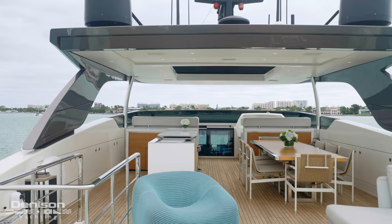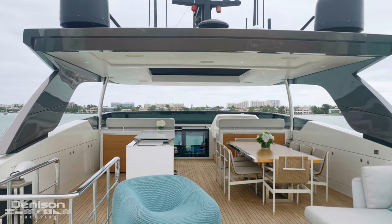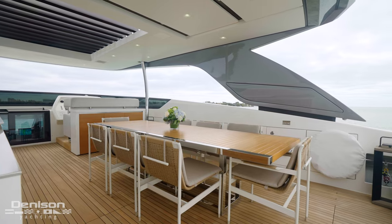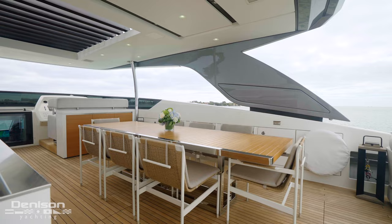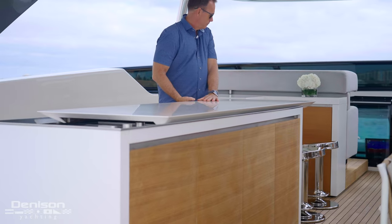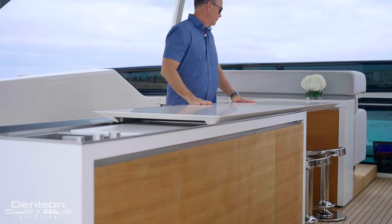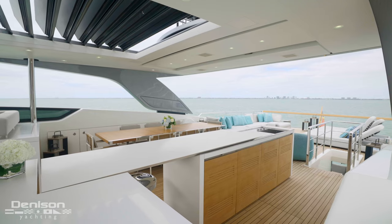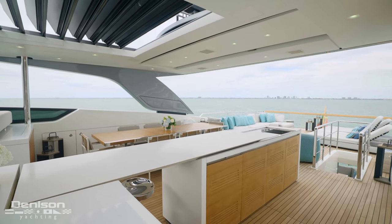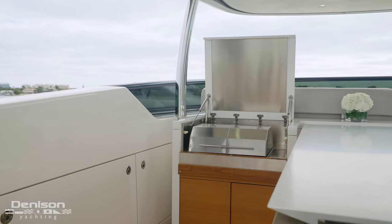Moving forward, we find ourselves underneath the hardtop. This is a wonderful al fresco location — you've got a table that can easily accommodate 10 guests. Over to the port side is a clever convertible bar. The countertop is able to slide fore and aft to give you access to a nice stainless steel sink with a cutting board for cutting up some lemons for a drink, prepping some food, or something for the barbecue.